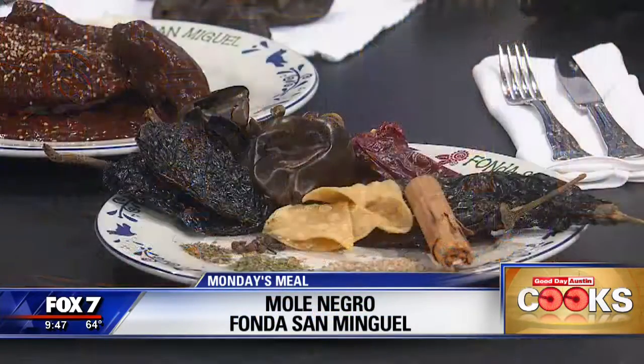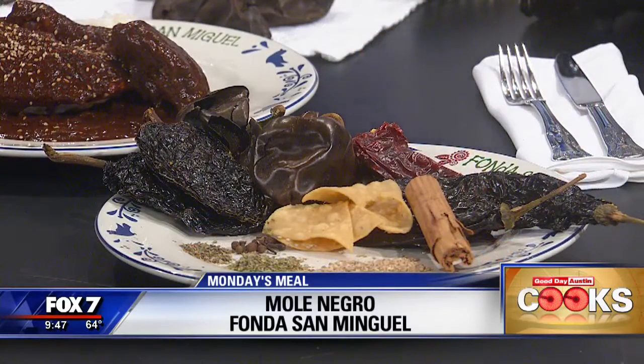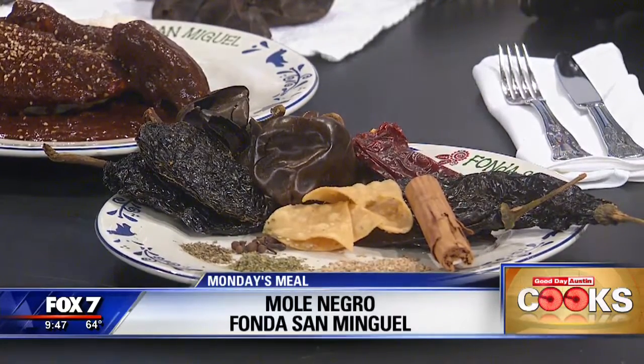So our chef, Oscar Alvarez, is going to show us how to prepare the mole. Whatever you need, Oscar — you lead the way, I'll follow.